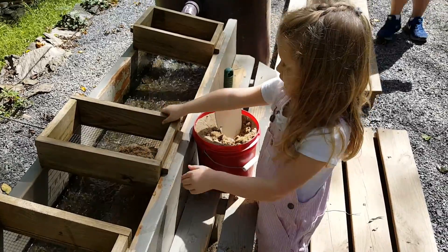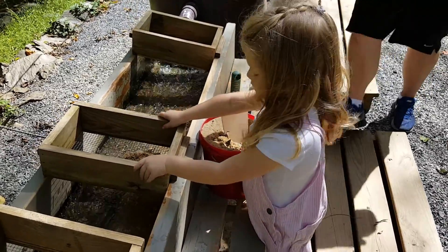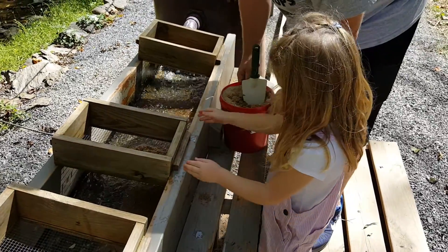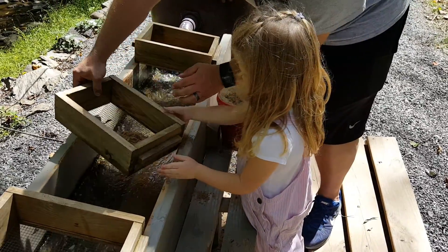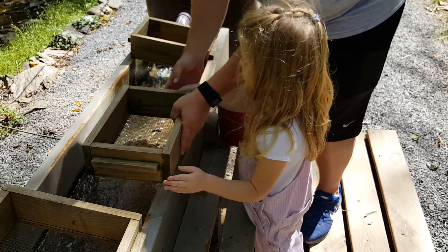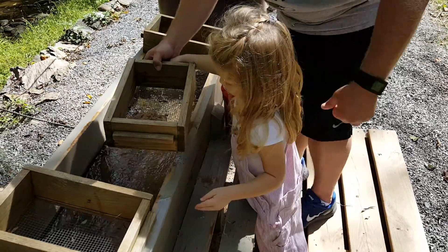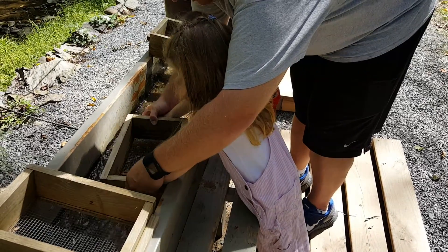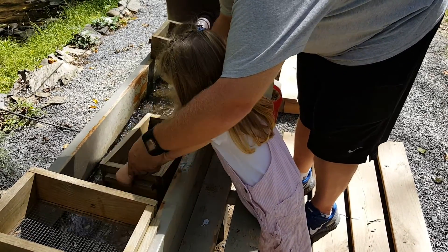Is that good? Now Daddy can help you turn it. Maybe scoot your bucket out of the way a little bit so you don't tip it over. Turn it, hold it on the side. Hold the handles — it has a nice handle too. Dip it in the water, you got it, shake it.